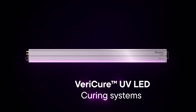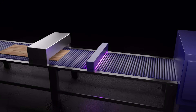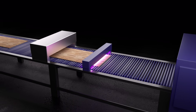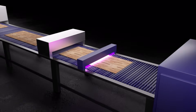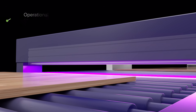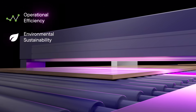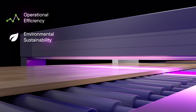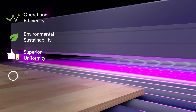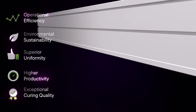Introducing VeriCure Wide Format UV LED Curing Systems, designed for the wood coating market. VeriCure UV LED Curing Systems represent a significant advancement in wood coating technology, providing unmatched performance, efficiency, and environmental sustainability. With patented technology to ensure superior uniformity and control, our customers can achieve higher productivity and exceptional curing quality.